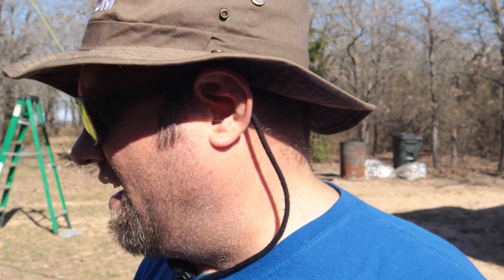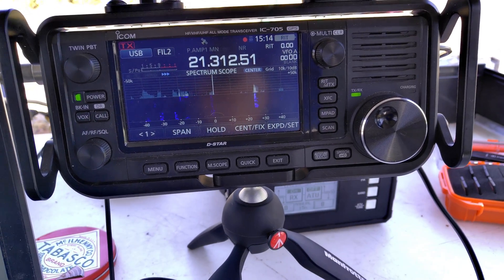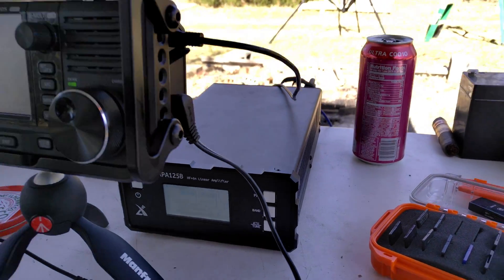Today I'm going to show you how we have this set up, because this could be a duplicated effort very easily and I think it's going to work well for future activations as well. So let's take a look — still on 15 meters with the 705 there, and there's the amp behind it right there.